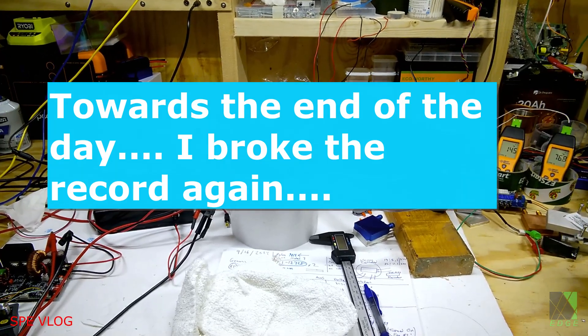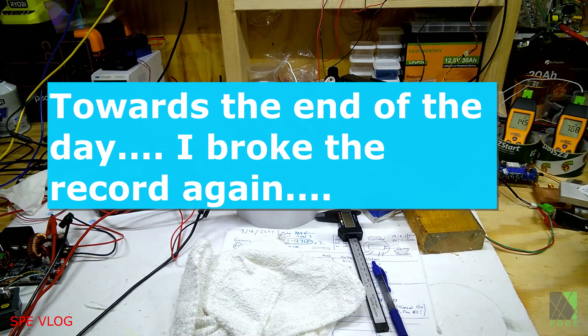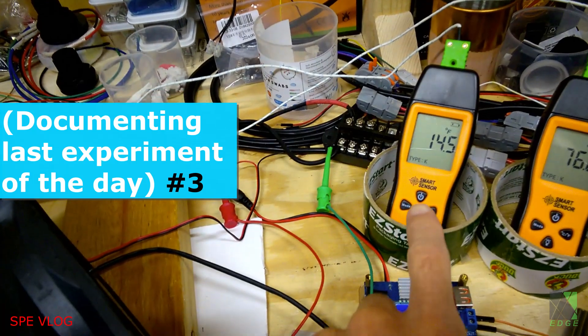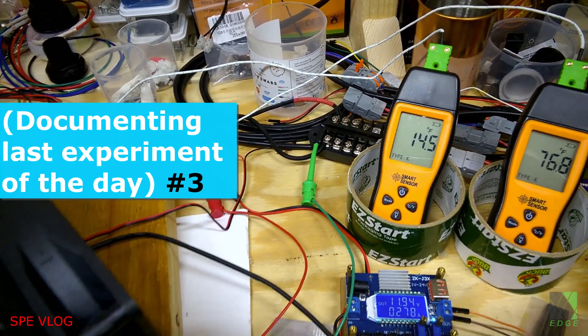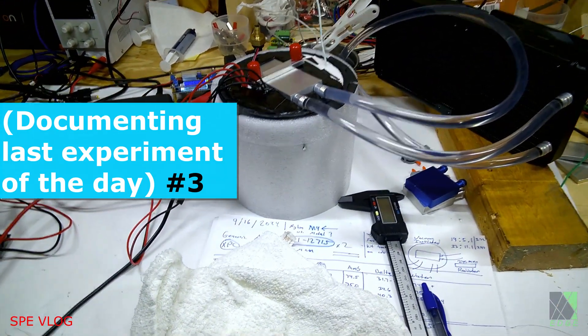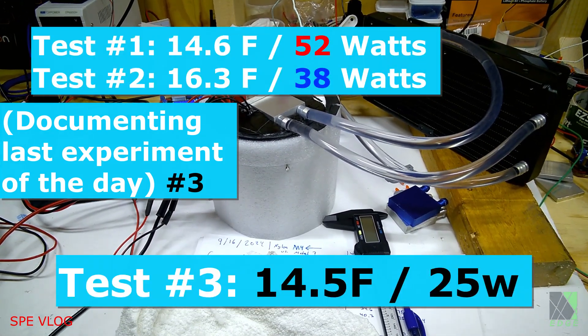Just one more update on the work here — it does appear I've made a breakthrough. This test chamber is currently at 14.5 degrees Fahrenheit. There's the temperature, and in Celsius it's minus 9.7. This is a very consistent test; I don't change the chamber itself too much — I pretty much leave it the same.